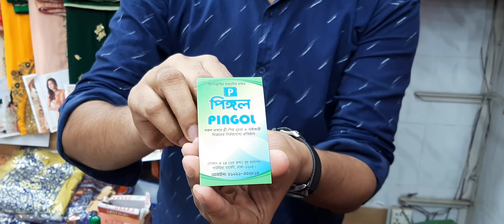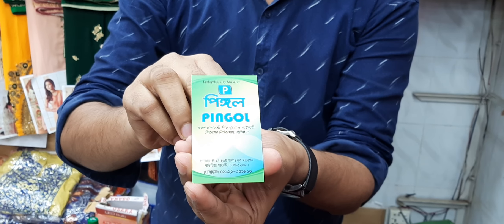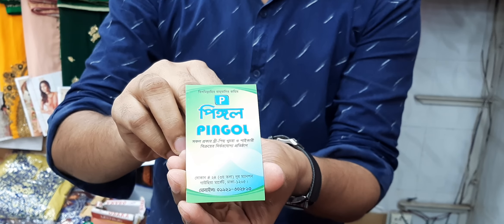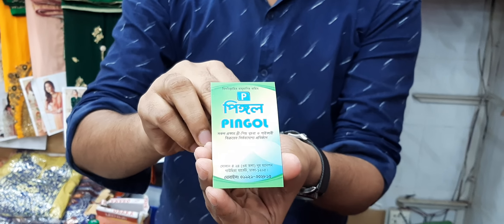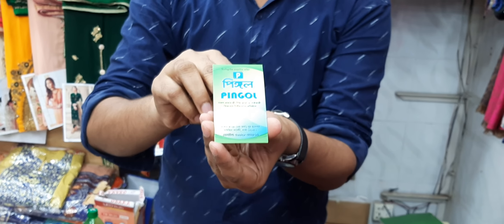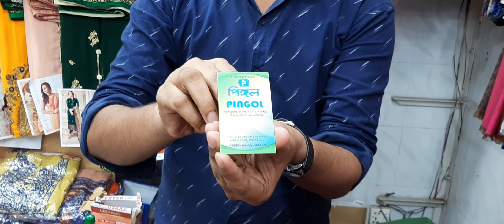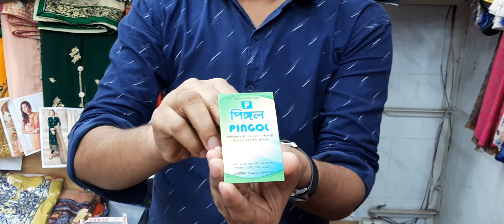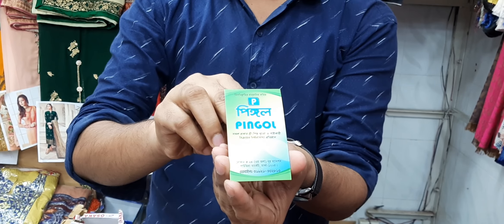The price is 24, from Gaussi. My mobile number is 0191-302810. If you like this video, please like and subscribe to our channel. Thank you for watching.